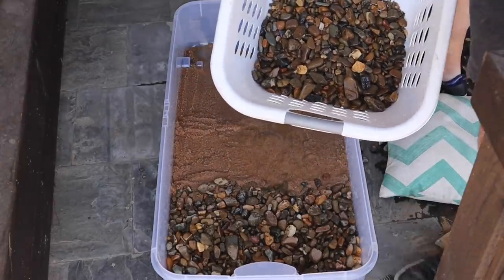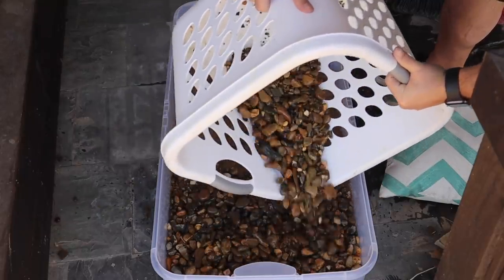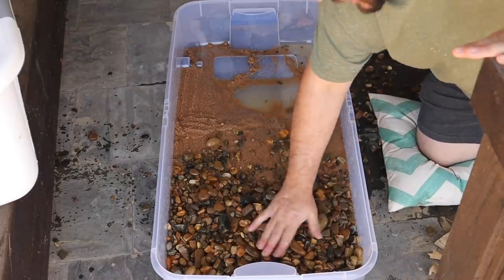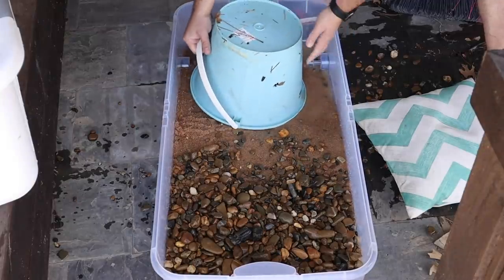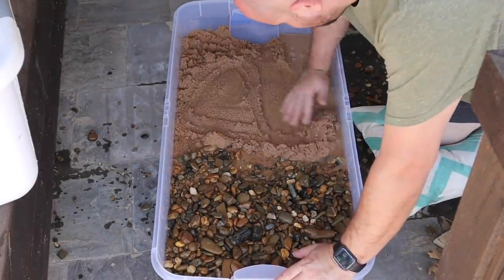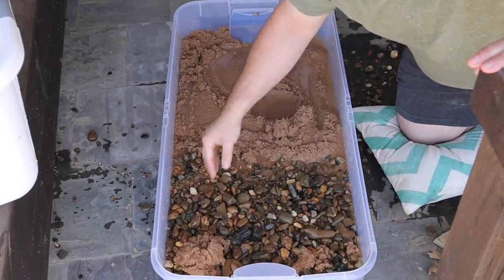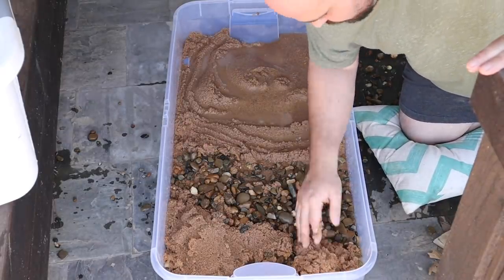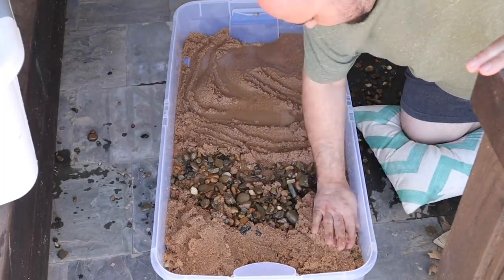We're going to add some more rock up to this land area here. That'll probably be enough — we just want enough land mass for them to be able to climb out of the water and have a place to go. Now I want to backfill up here with some sand as well, because crabs do in fact like to burrow. I'm going to add some sand up here which will naturally wash down into the rock bottom.